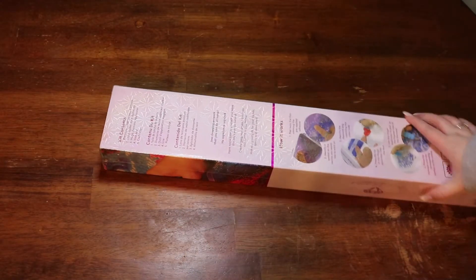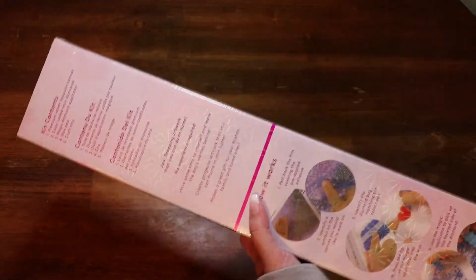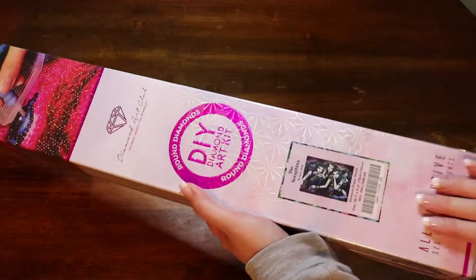Hello my loves, welcome back to my channel! Today we have an unboxing of what is clearly a Diamond Art Club round — we have the Serafina. I had seen these were up for pre-order and I was unsure.